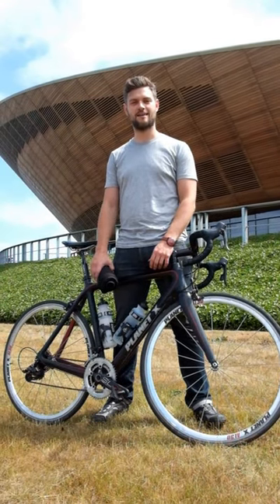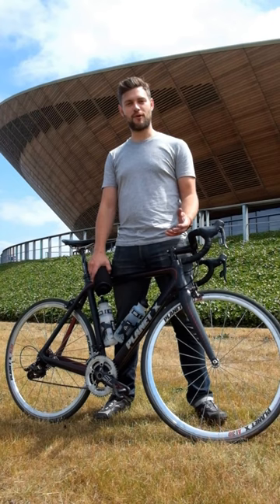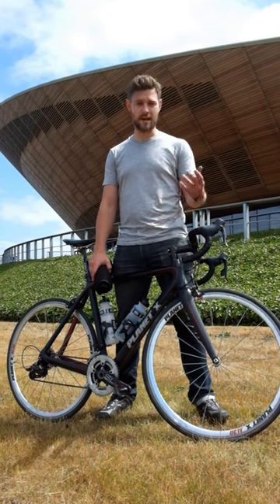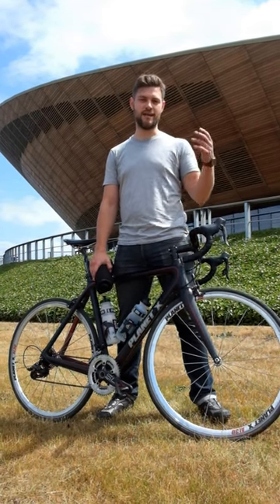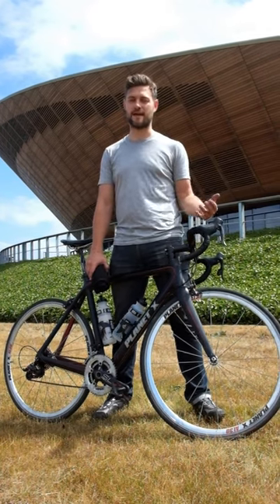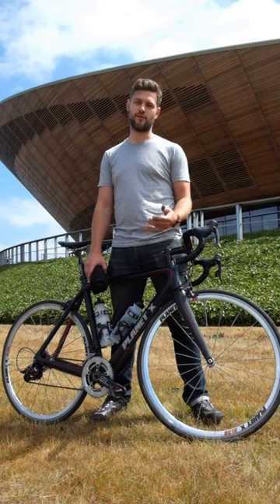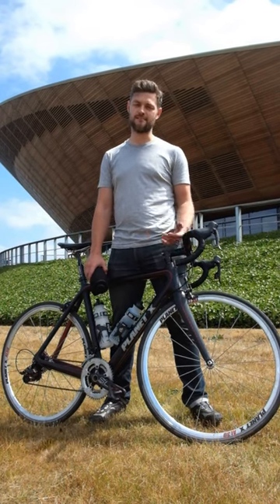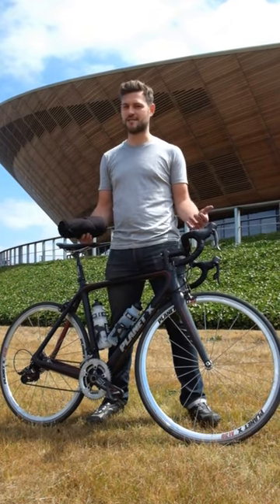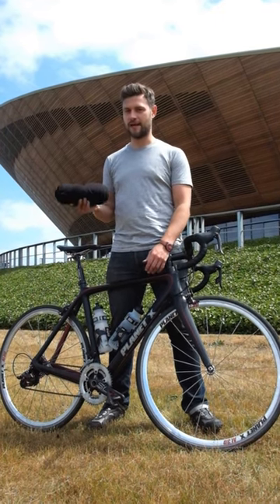Hi, my name is Matt and I'm the inventor of the bike blanket. I have found a problem that I imagine many of you have encountered where your bike gets scratched, chipped and knocked when you take it to places where you don't need or don't want a bike bag or a bike box. They're cumbersome, they're quite heavy and you can't really transport them everywhere you take your bike, but you can with your bike blanket.